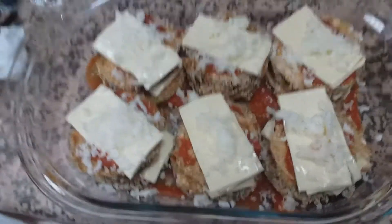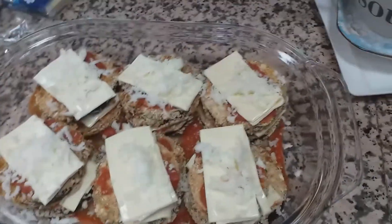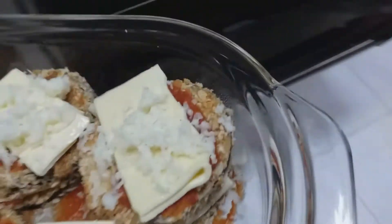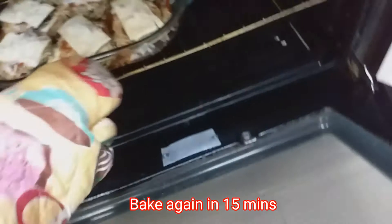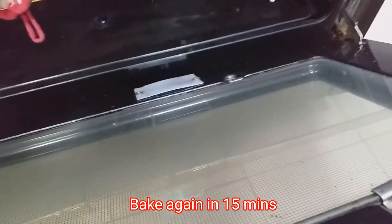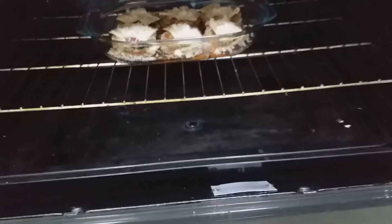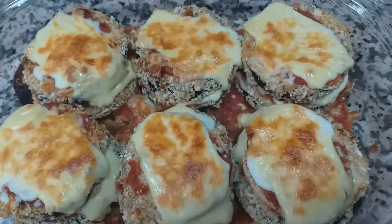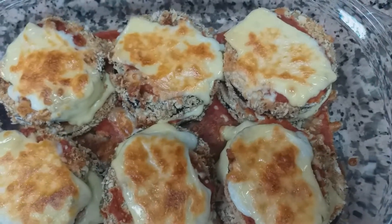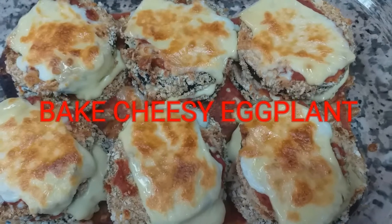So i-bake natin ulit ito. I-bake lang po natin ng 15 minutes. So ayan na guys. Ito na po siya ang ating implant with mozzarella cheese.